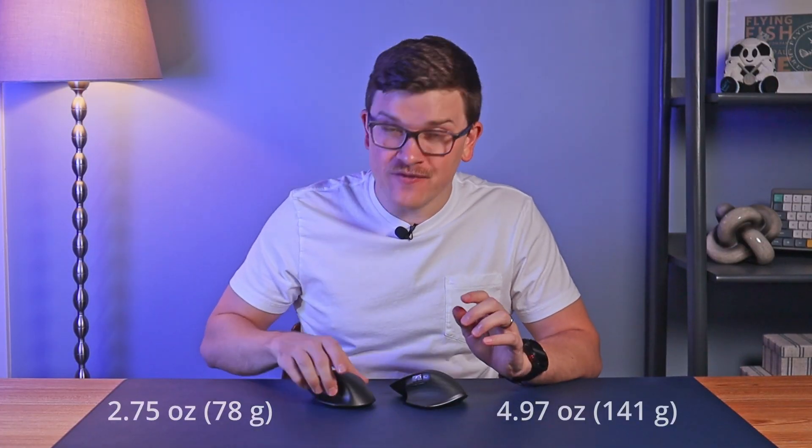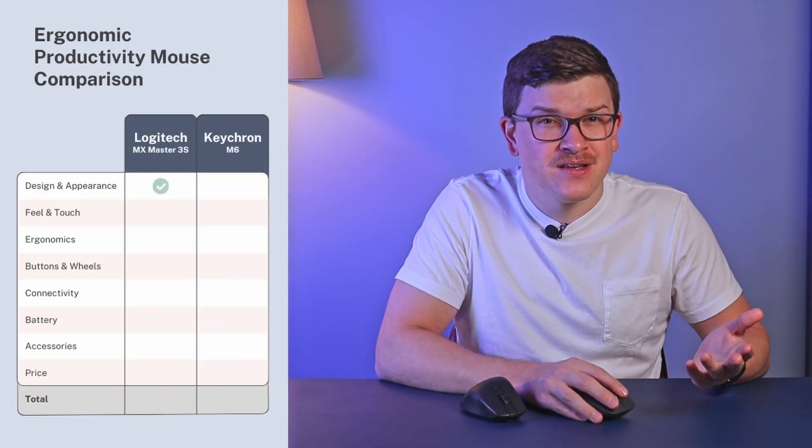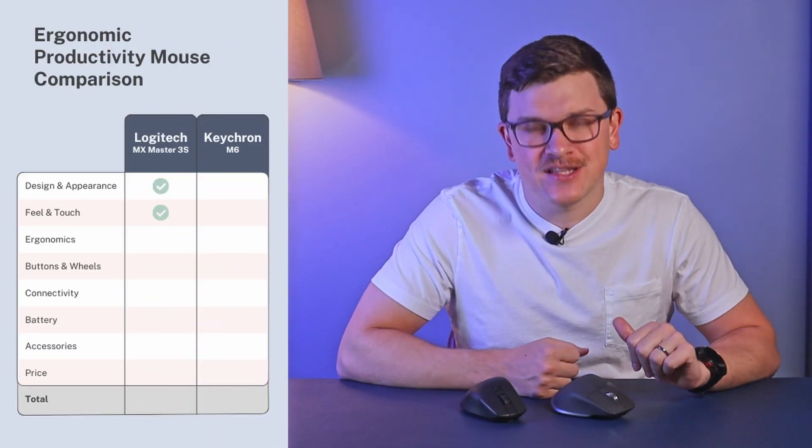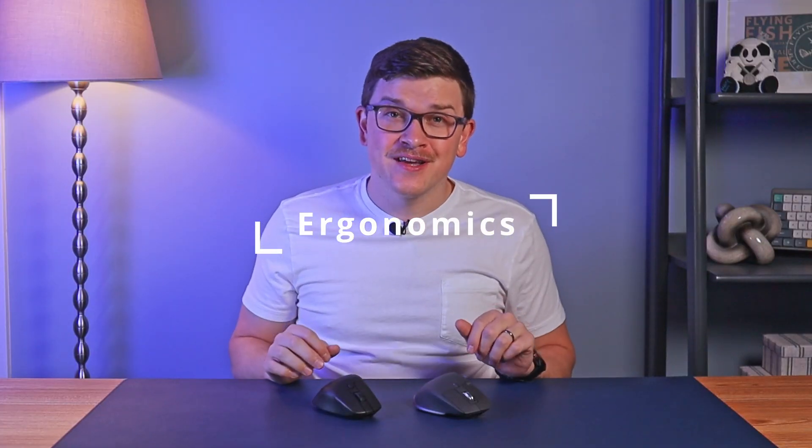Where Keychron does have an edge is in weight and glide — it's 40% lighter and moves very easily across your desk. Logitech requires considerably more effort to slide. However, this isn't a gaming mouse, and that light and easy sliding actually feels a bit cheap, while the solid weightiness of the Logitech feels premium. This round also goes to Logitech.